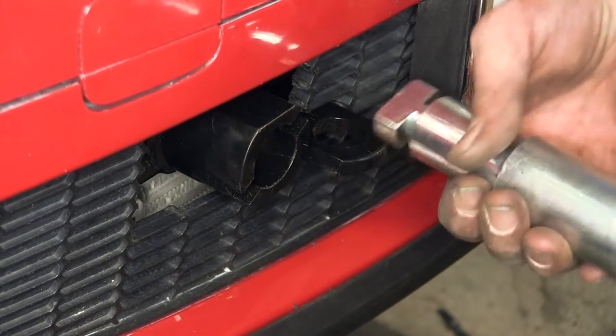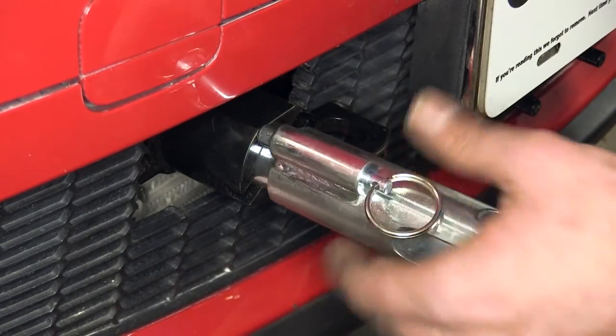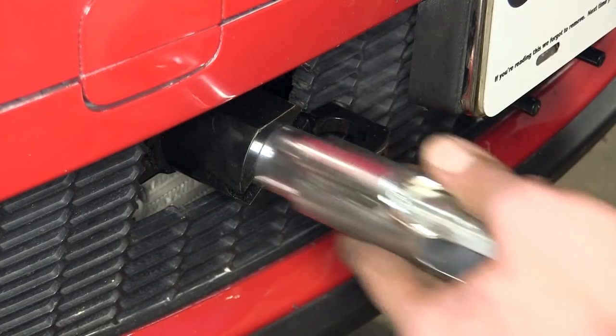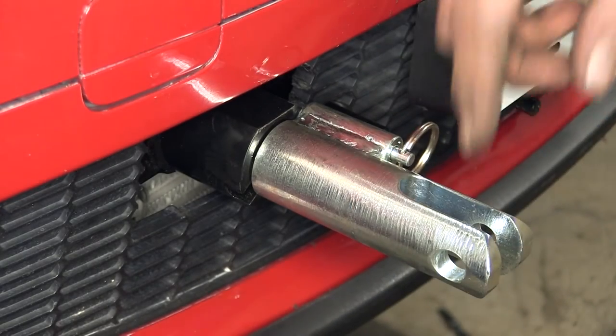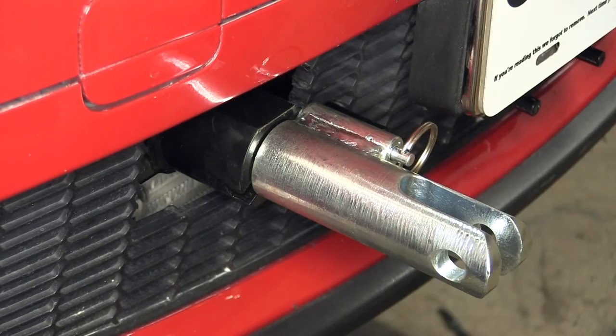Now when it's time to hook up to our RV, it's a very simple operation. We're just going to slide our arm in — as you can see, it's like a T-slot in there. We'll slide it in until we can press our pin, press it in, and just rotate it around. Our pin's going to click into position and then we can easily hook on to our tow bar, get connected to the RV, and head down the road.